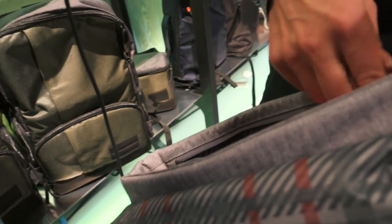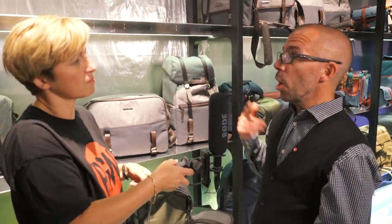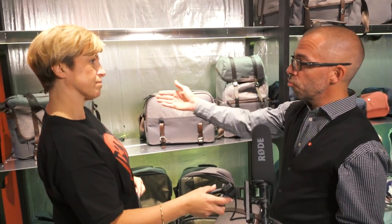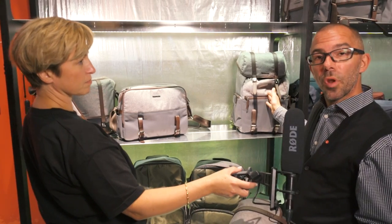That would be the small messenger bag, retailing in the UK at £99.95. As you go up through the range we're looking at £119 for the mid-size pairing, and it tops out at £149 for the backpack.